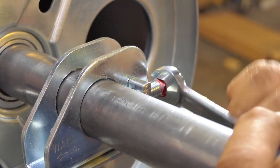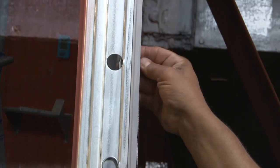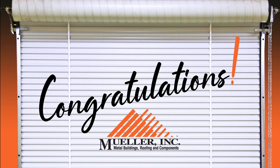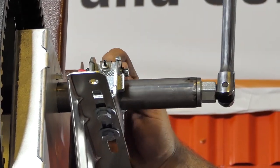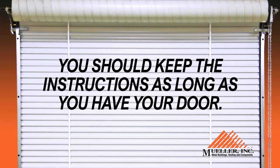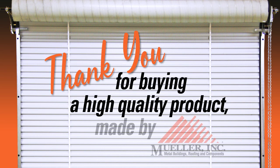Verify that all red-headed set screws are tightened prior to checking the door operation. Lastly, make sure all fasteners are in place and install plastic plugs in both door guides. Congratulations! You've installed your Mueller roll-up door. Your new door will give you outstanding service and security for many years to come. If the springs need to be adjusted in the future, simply follow the steps outlined in this video or in the written installation instructions found on the Mueller website. You should keep the instructions as long as you have your door. Thank you for buying a high-quality product made by Mueller.